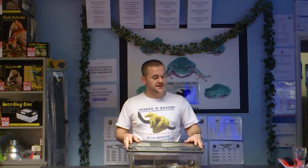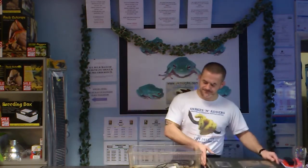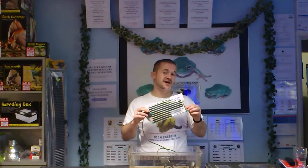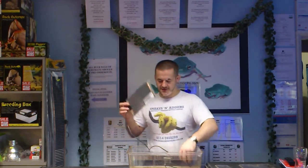We had this box brought into us a couple of months back and we've kept it because we think it's useful to show people as an example — just a standard large platform area and the heat source that was used was a 6x11 heat pad. This was sold by one of my competitors locally without a thermostat.